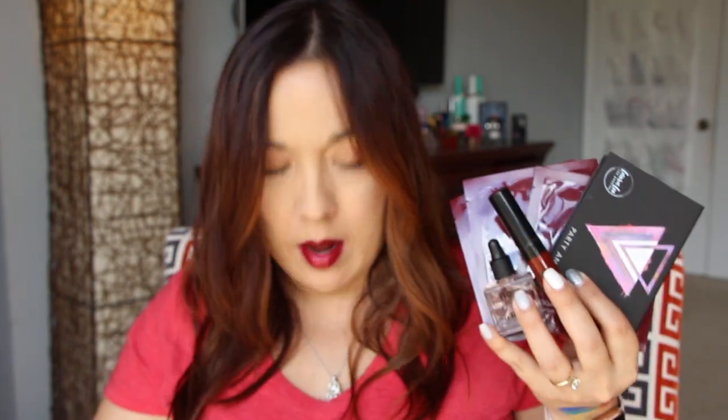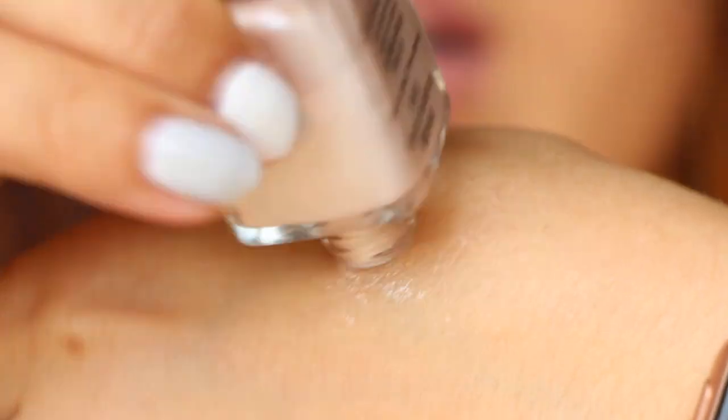This BoxyCharm box was amazing. I'm hoping I can attempt to use some of those pops of color in my eye looks. So we have the NCLA cuticle oil, the Smashbox lippy which is more of a glossy lip, the Bang Beauty chocolate gel liner, the under-eye pads, the Laura Lee eye palette, and the Becca highlighter — roughly $110–$120 worth of product. They really went above and beyond with this box. Thank you so much for watching and I'll see you in another video!